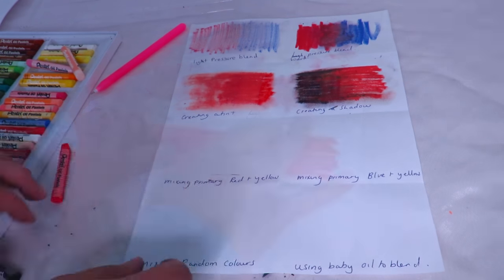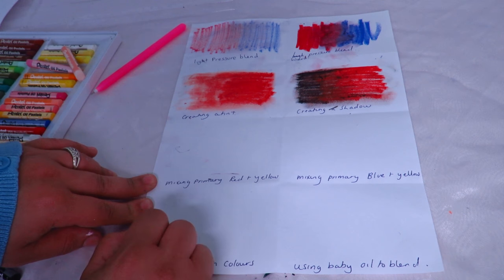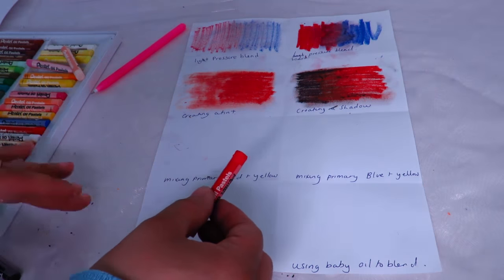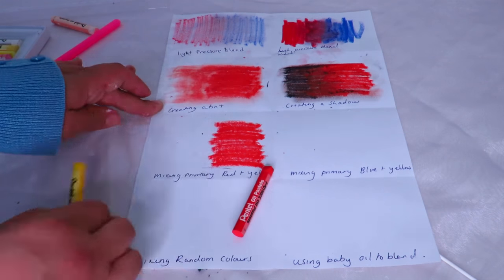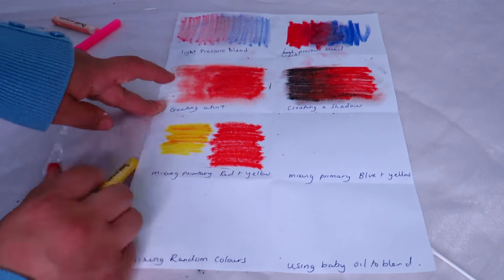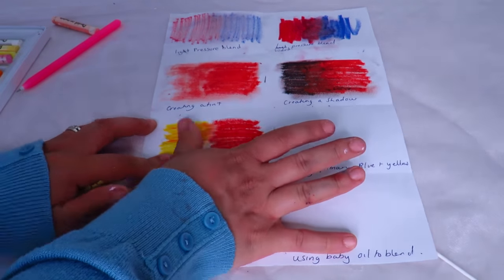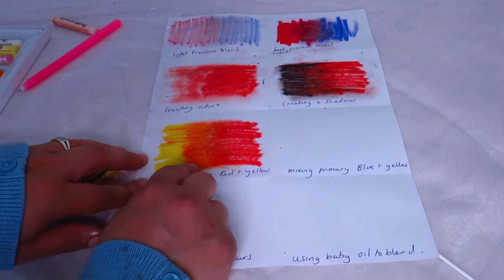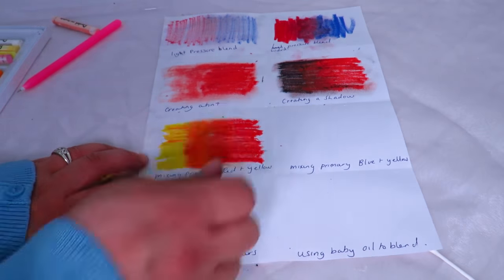Here's a great idea — you can mix primary colors to create a lovely blend. I've got red and yellow, and in the middle it will become orange because red and yellow make orange. I'm doing a hard pressure blend so you can see it clearly. You just put yellow on one side, blend in the middle, and it creates a lovely orange. You get yellow, then orange, then red — the orange just pops out.